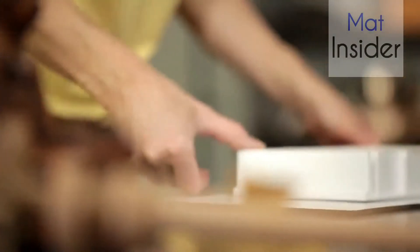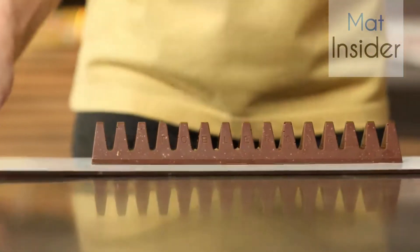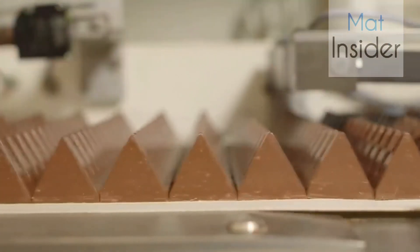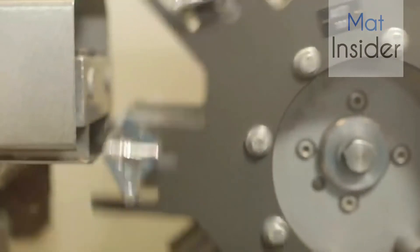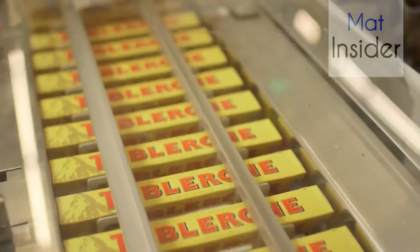Then turn the mold upside down, shake it a bit, and there's our homemade Toblerone chocolate bar. And how does it work in the factory? It's shaken here too, just like Anna did, but just a bit bigger. Now it's cooled, turned over, packaged, and the Toblerone chocolate bar is finished.